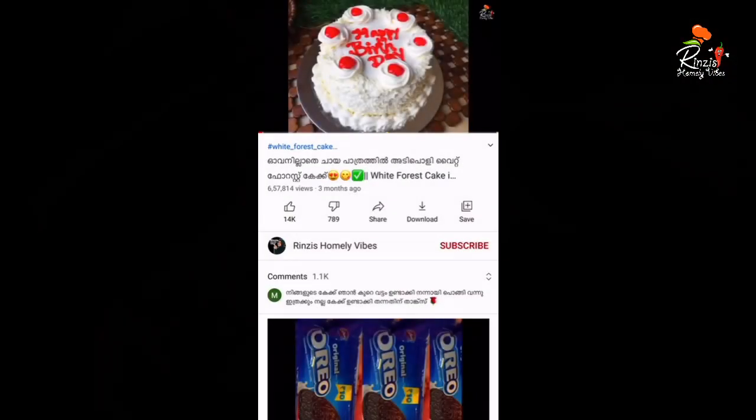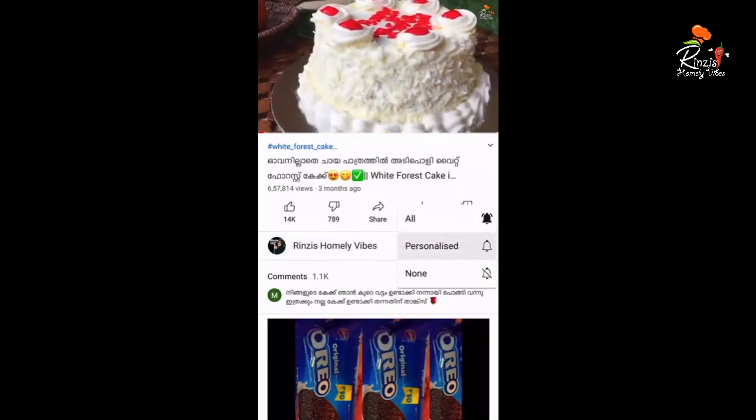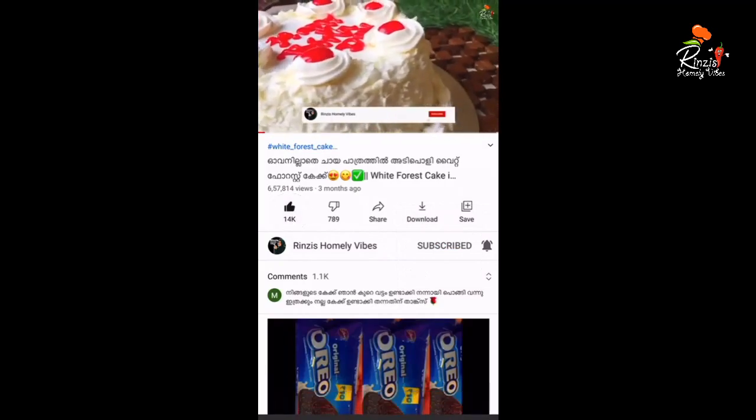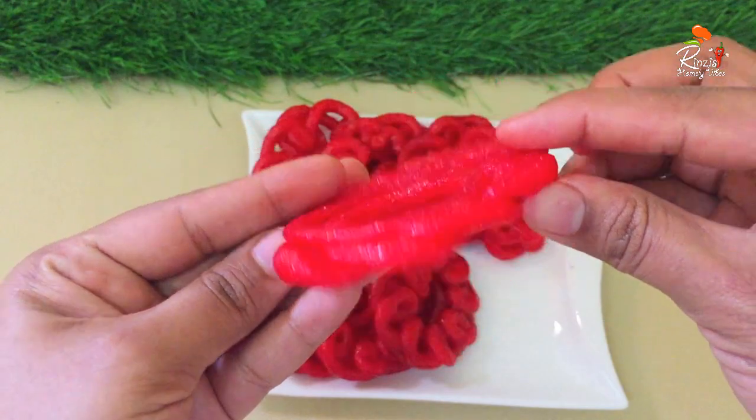please subscribe to our channel and click on the bell icon to get notified.